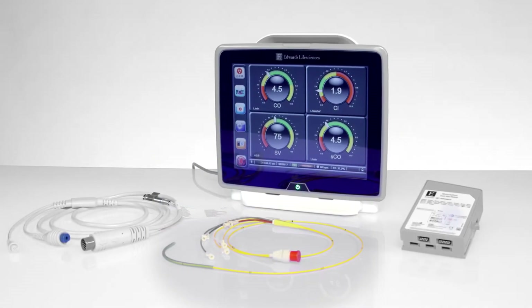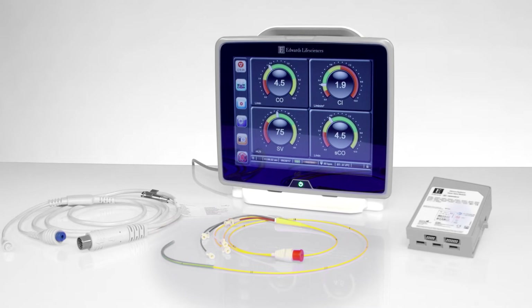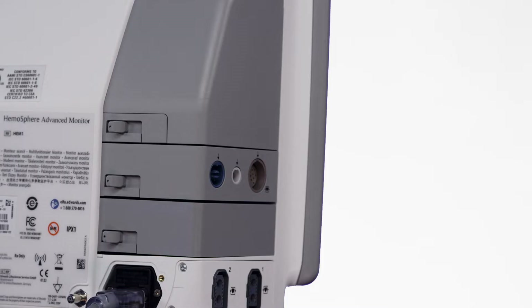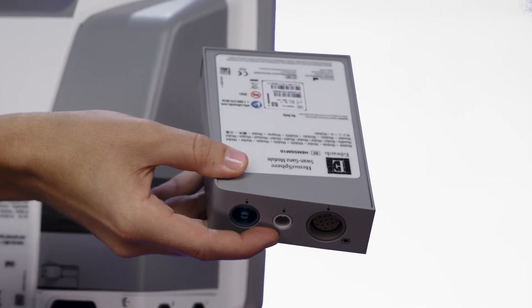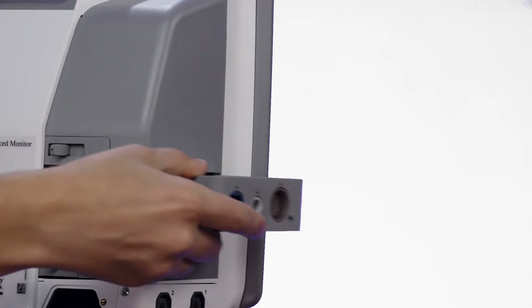The modular design of the Hemosphere Advanced Monitoring Platform allows you to tailor its use to your specific needs by installing instrument modules. To remove a module, press the release button and then slide the module to the right. Insert the desired instrument module into the empty expansion slot and slide to the left until it clicks into place.